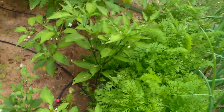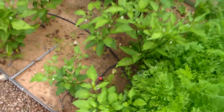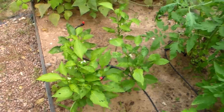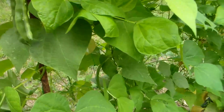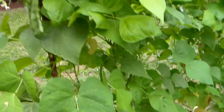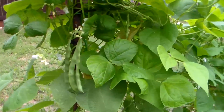Peppers are blooming, and actually I think these are jalapenos, so I'll probably have some jalapenos before long. And these are the little bell peppers — I actually have a bell pepper on it. The beans are doing great, starting to produce some beans. I've found about maybe a half dozen beans on there. These are supposed to grow close to a foot long, so I'm going to let them go a little longer, but there are tons of blooms on this thing.